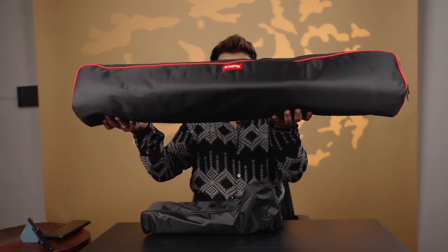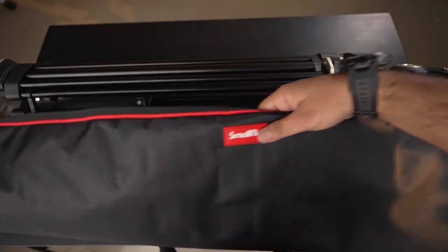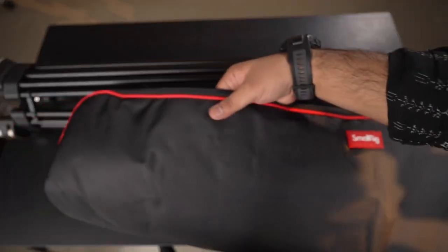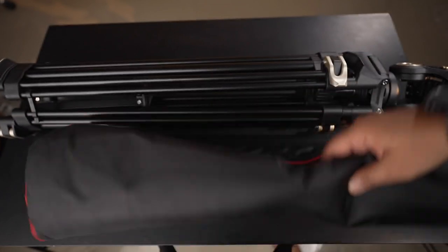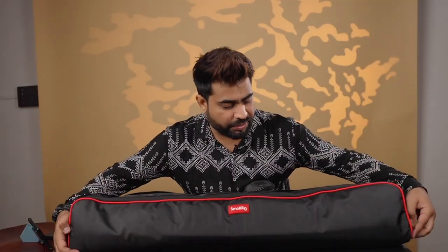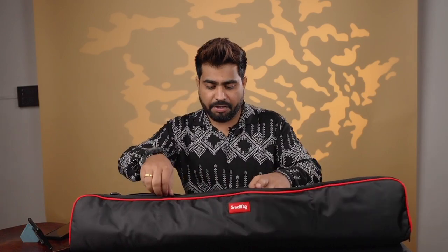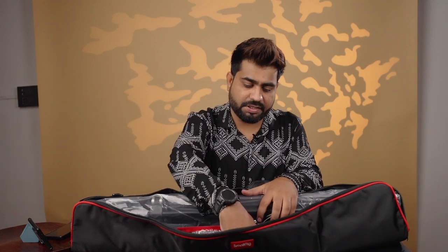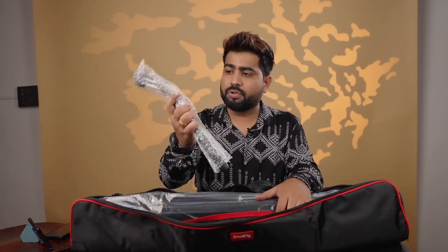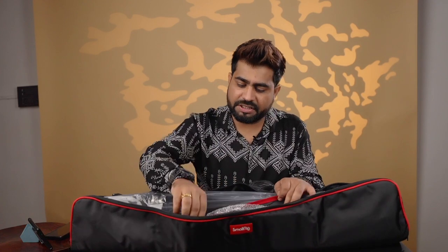Here I have unboxed the tripod. When you unbox it, the first thing you notice is that it comes in a very good quality padded bag. Generally, when you have a fluid tripod, its weight is quite a lot, so it is necessary to carry it with a good bag to avoid damage. This is a padded, very good quality bag. It also has a pocket and a carry handle.